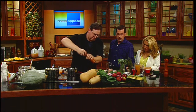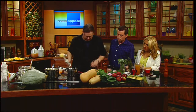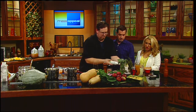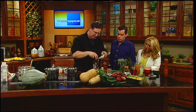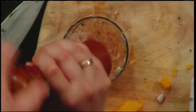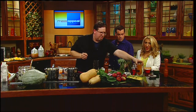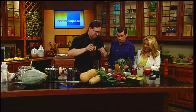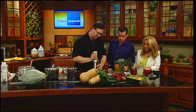For the salad dressing, we're using the immersion blender again. We put in shallots, apple cider vinegar from a local apple orchard, fresh sage, a little pepper, a splash of apple cider, and a splash of the autumn beer to tie the flavors together - the same ingredients we've been working with throughout.